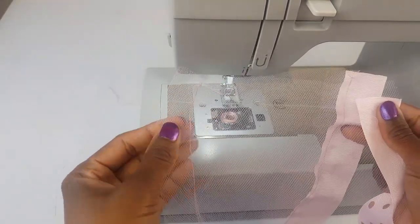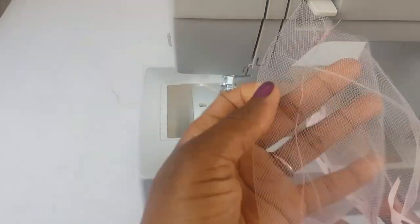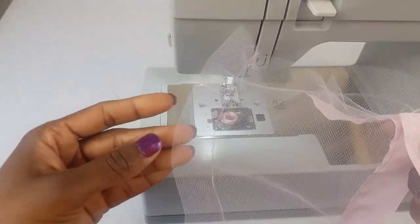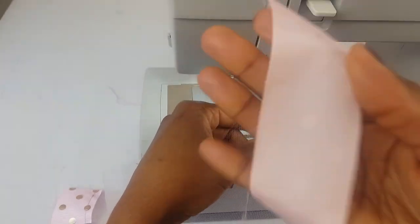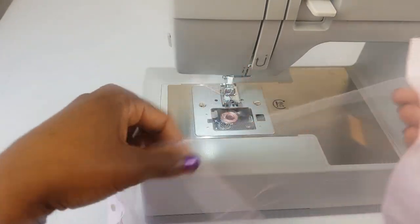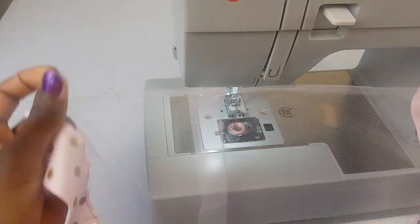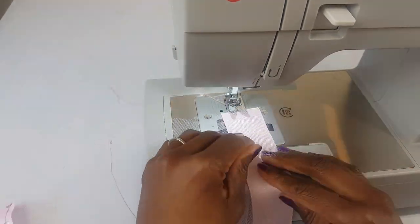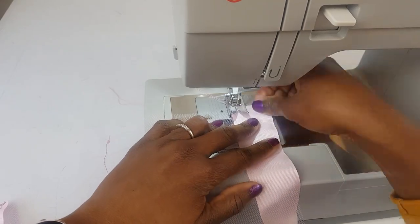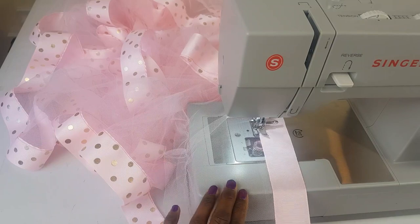Now we want to attach the ribbon to the second layer of the skirt. Similar to what we did earlier — elastic casing side to this side — open it up the same way. This time the wrong side of the ribbon will be facing up. We're going to do it exactly the same way and stitch it all the way down just like we did to the other side.